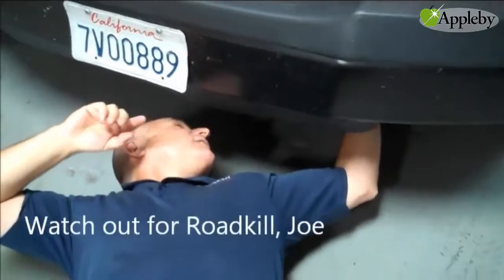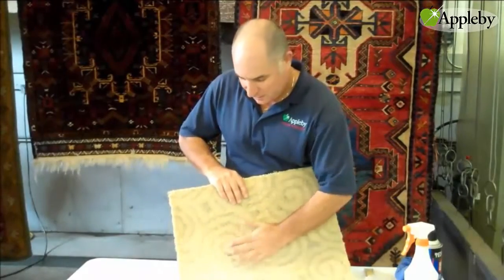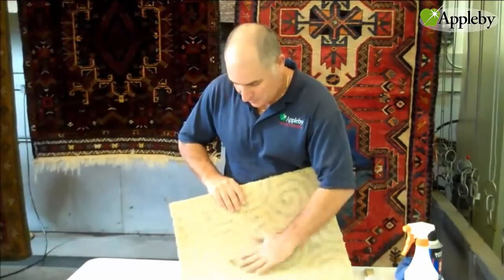Now I'm going to get some grease from under one of our vans. Okay, so let's just put this grease on the carpet, as you can see.